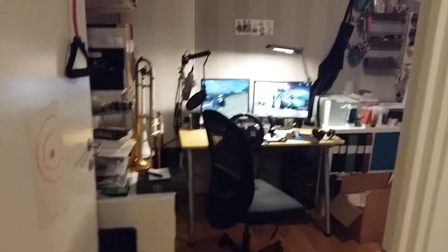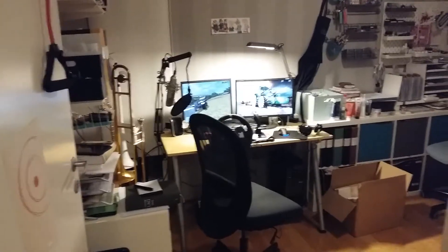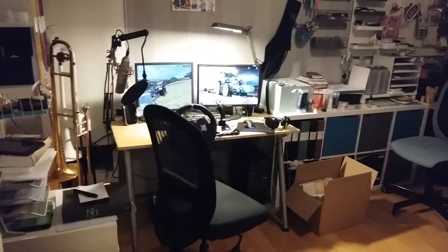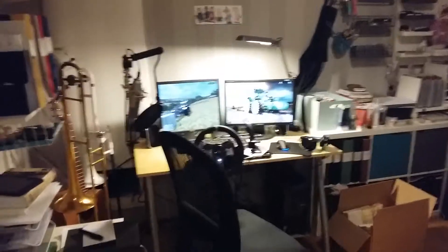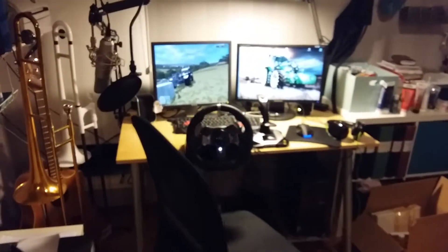Good morning everyone and welcome to my small video on setup. I apologize for the sound — I'm recording this on my phone, so it's not the best of sound, but still. This is my setup. It's kind of messy, I'm sorry about that.